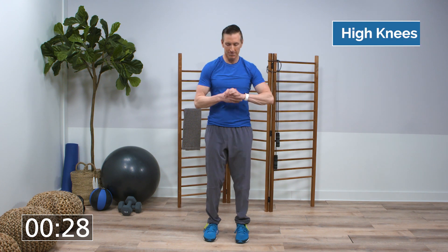All right, 10 second rest — we're gonna get ready for high knees. Push yourself; you want to reach about 90% of your maximum heart rate. All right, get ready, here we go. Make sure you're swinging your arms with your legs.